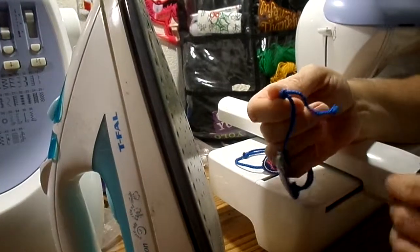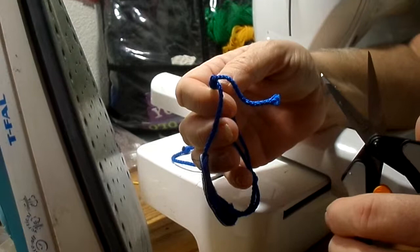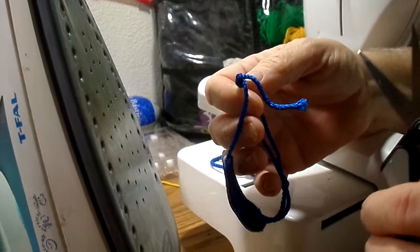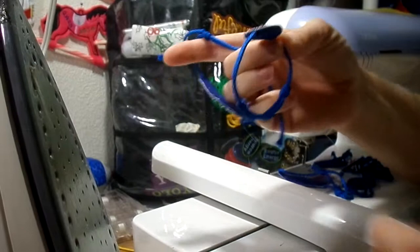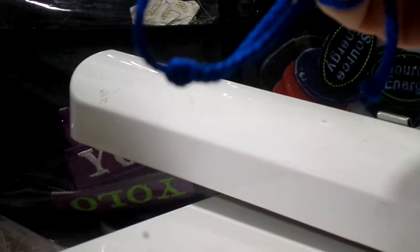Hi, it's Laurie again from Blue Jeans Creations on Facebook, Etsy, and YouTube. I created these files for wristbands that have adjustable knots. I have another video that shows how to do the knots — I'll have the link in the section below.